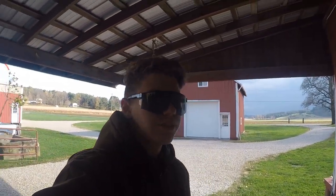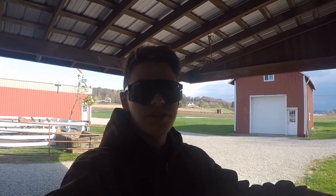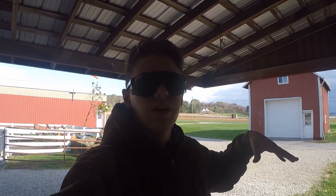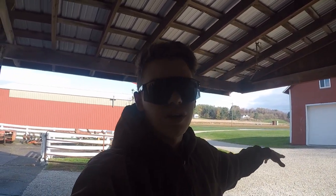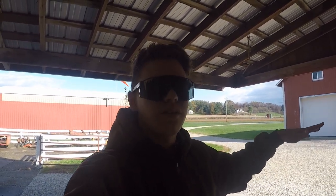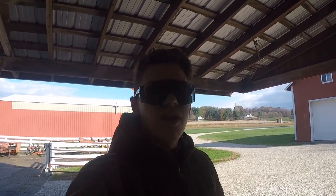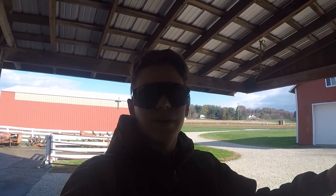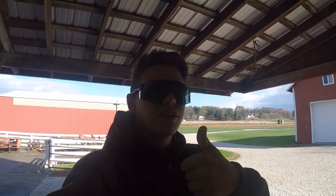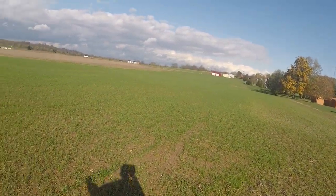Hey guys, Drew here. Welcome back to Ohio Ag Videos — it's going to be a much different video than what I usually do. This is actually a video for school about soil conservation, and basically what I'm going to go through is the soil conservation methods that we do here on our farm in eastern Ohio and maybe take a look at our neighbor's farm and see the conservation methods they're doing as well. Keep that in mind — so here we are right behind the barn towards one of our main fields.